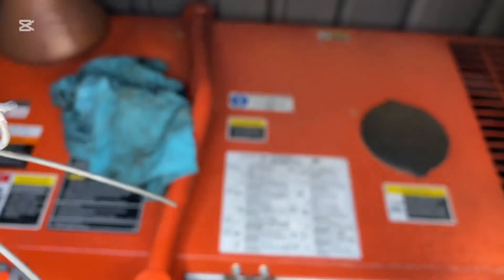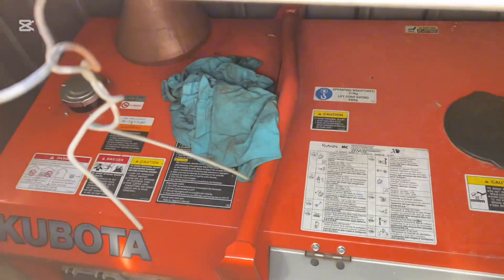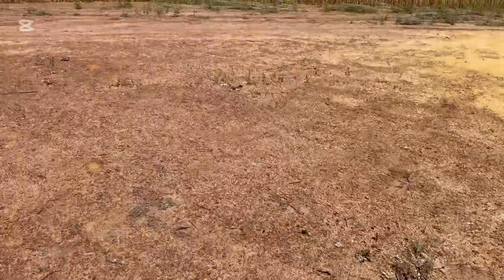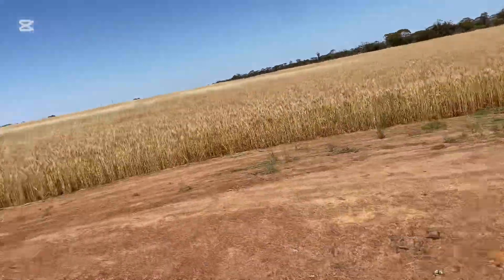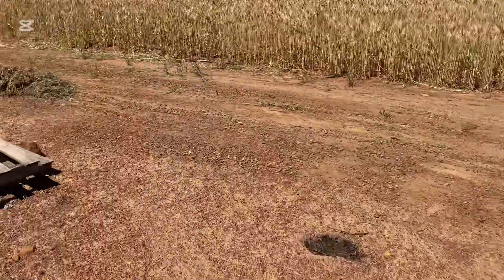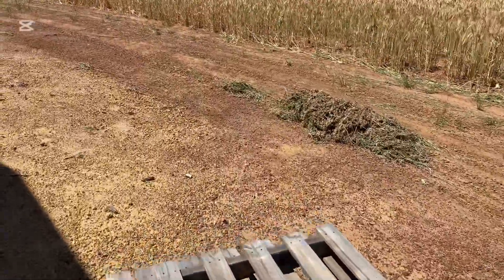Cut away in there — there it is. Awesome little generator. 9 kVA. And got the solar up on the roof there. So there we go. Nice little Tesla off-grid system.